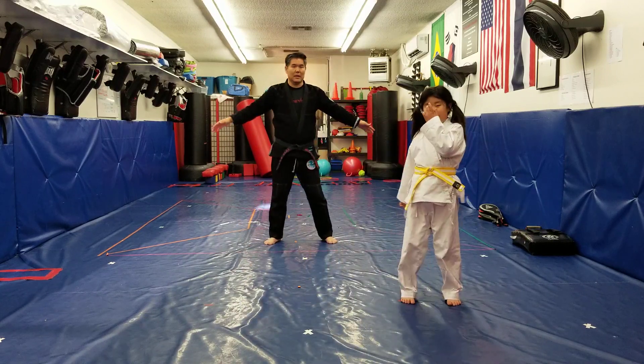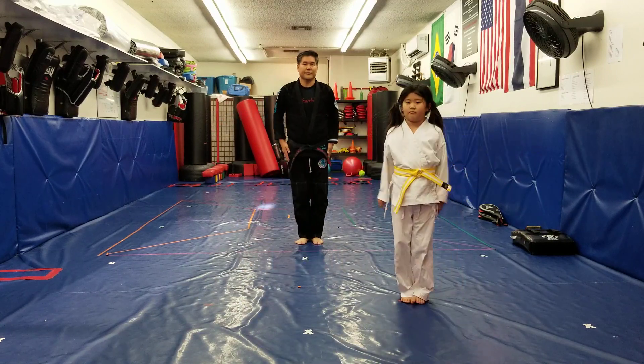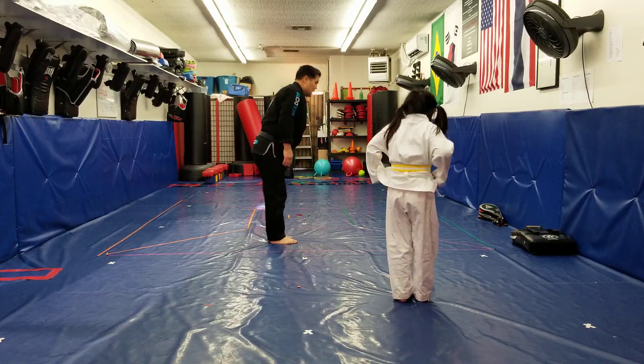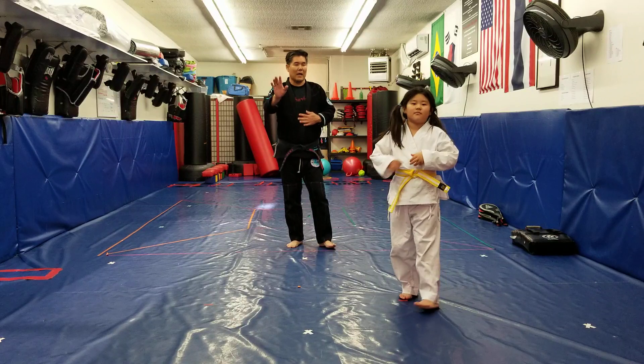All right, hands to your side and touch it. Good bow. Turn, face me, good bow. Face flag, good bow. All right, hi guys again. Say hi Alexis. Hi.